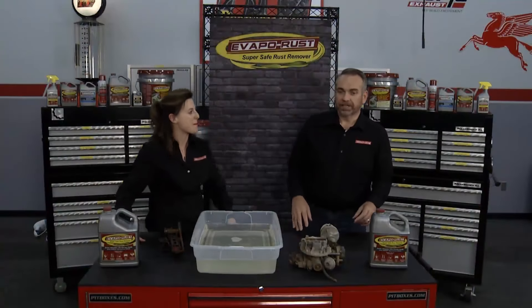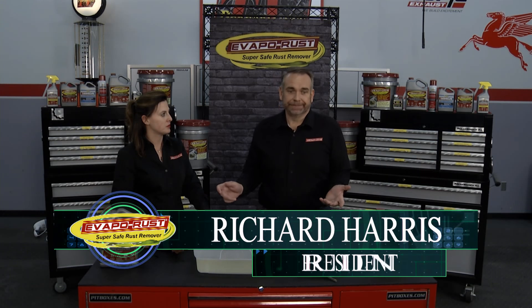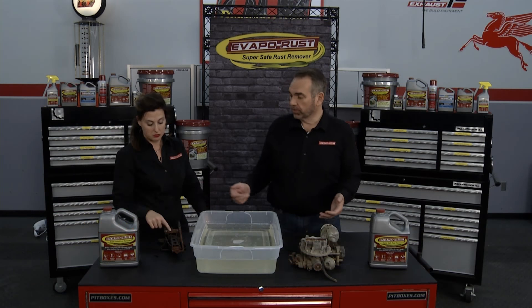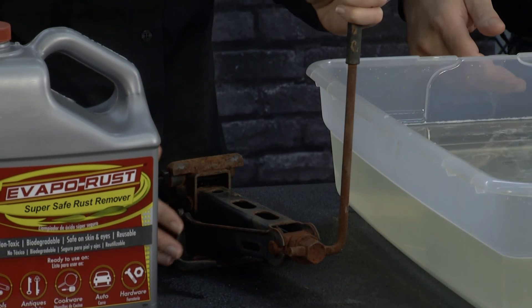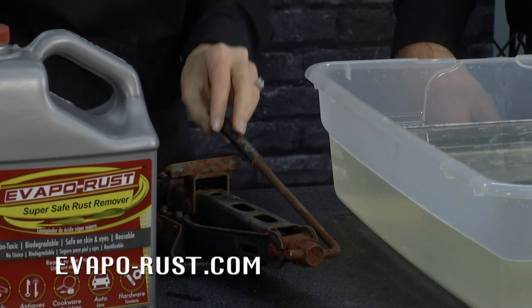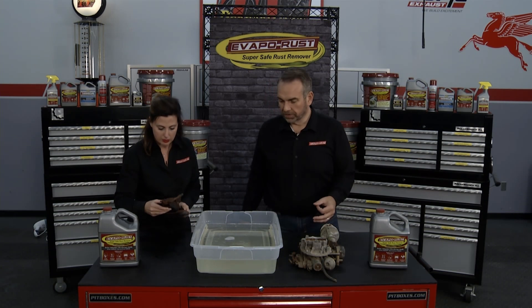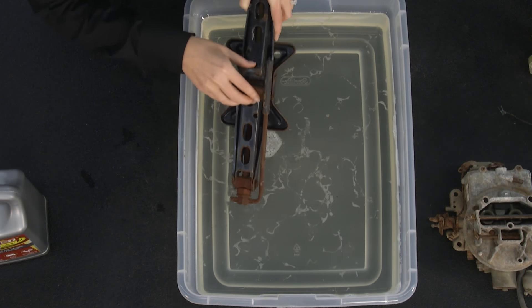A lot of times you have parts that, in your restoration, you want to use, but you've got a big problem — they're locked up and frozen. Maybe it's a jack like this one right here. It will not turn at all. It is super rusty. We're going to just drop it in VapleRust and let it do its magic.